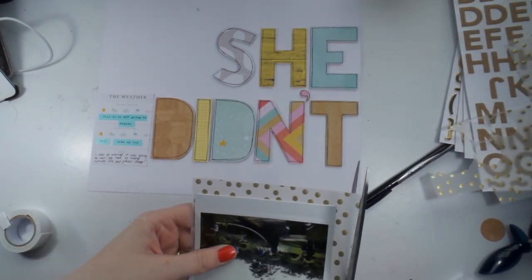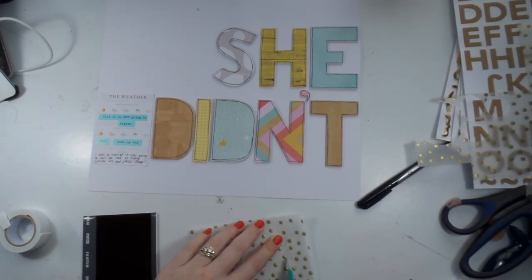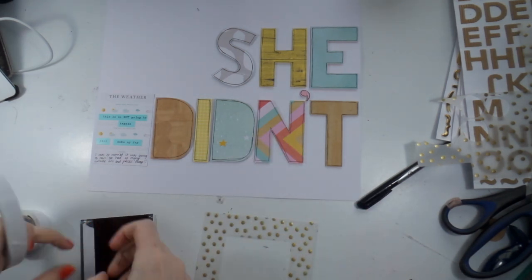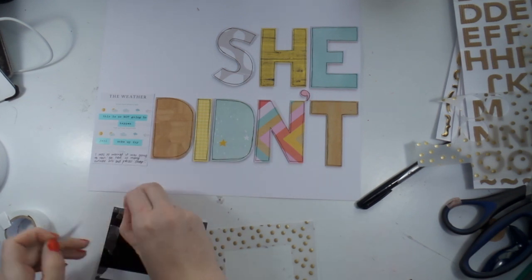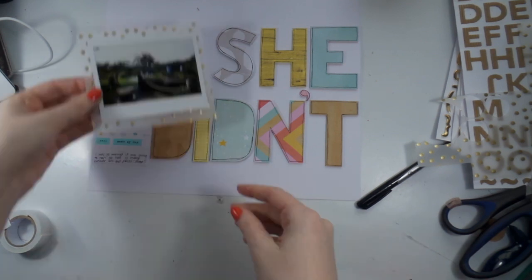This layout is part of the wedding album but it's a bit of a different one. It's called 'Oh No She Didn't' because Mother Nature was not kind that day. The 'she' in this layout is Mother Nature — I just felt like she needed a bit of talking to because that girl almost ruined my day.